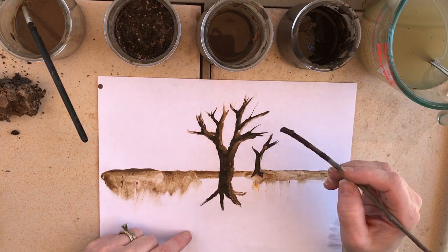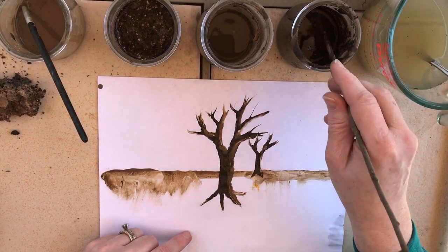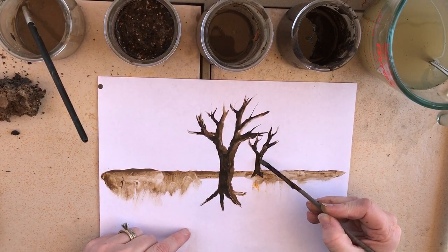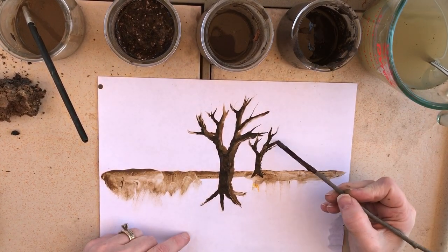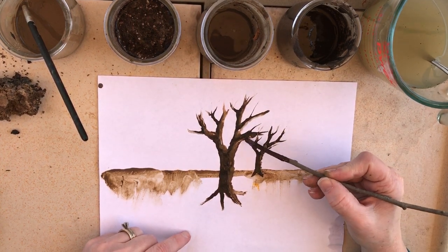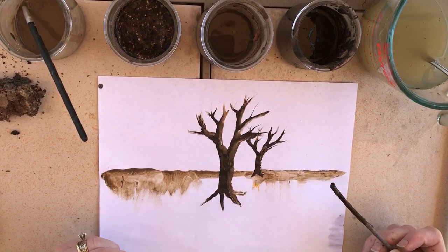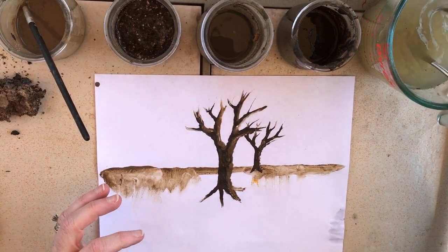One thing you need to be aware of: we're painting with dirt, and when dirt dries it's basically just going to crumble off. So this is more of a project where the process is what you're doing, as opposed to the finished product, because it will probably crack off. I did read that you could seal it with spray paint if you wanted — it would just put a coat on it — but this is more for the experience of going outside and making something from what you have around you.